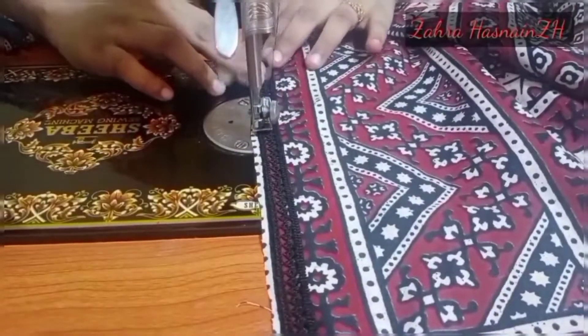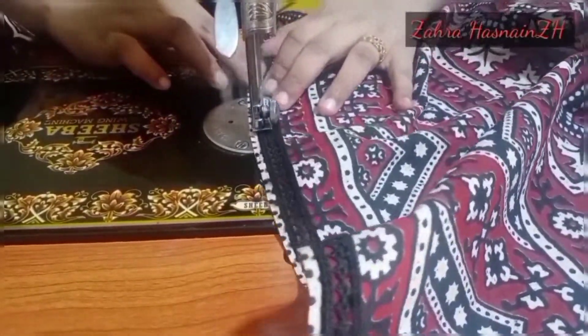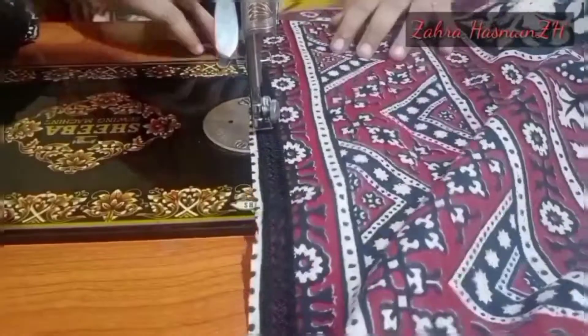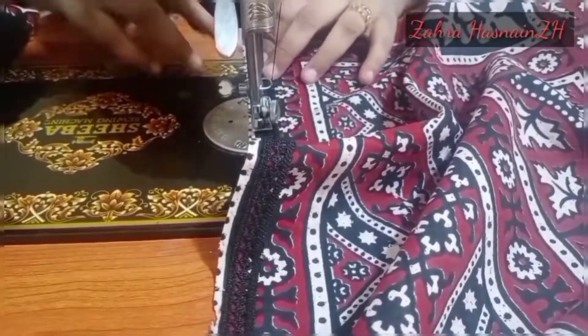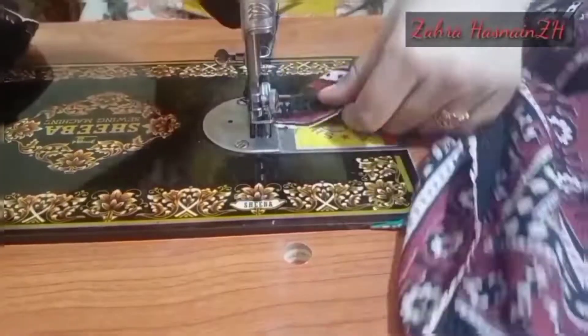Agar aap khud silne wale hain toh aap is tarah si sakte hain. Agar aap tailor se silwana chahte hain toh tailor ko dikha dena — woh is tarah lace laga dega. Humne ismein lace lagayi hai, aur phir weight mein se cut kar diya. Yeh lace hamaari ready hogi.